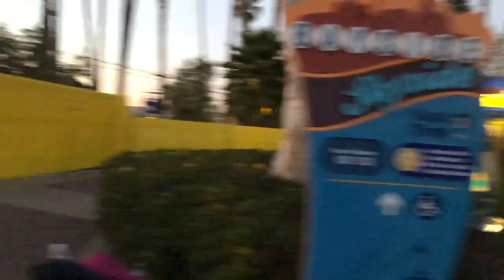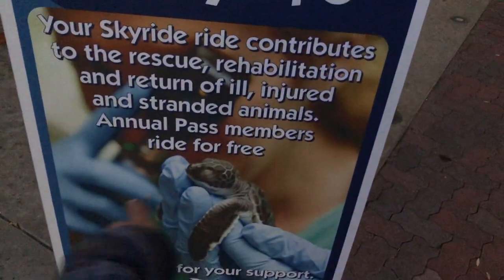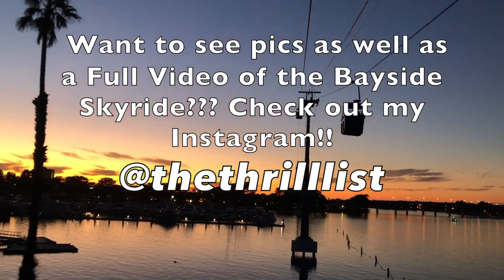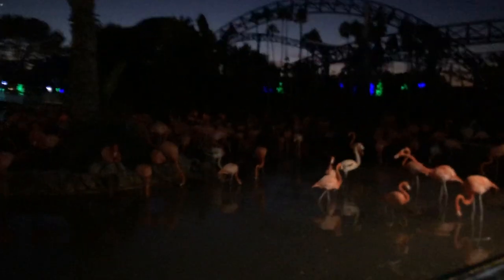The Bayside Sky Ride — it says entry $6, but annual pass members ride for free. Here we go. Oh wow, this is actually really relaxing. It's a beautiful sunset. Well hello, flamingos! Smells awful over here, but I guess you're pretty — so that's good. Right next to Manta. We're gonna find some more stuff to eat.